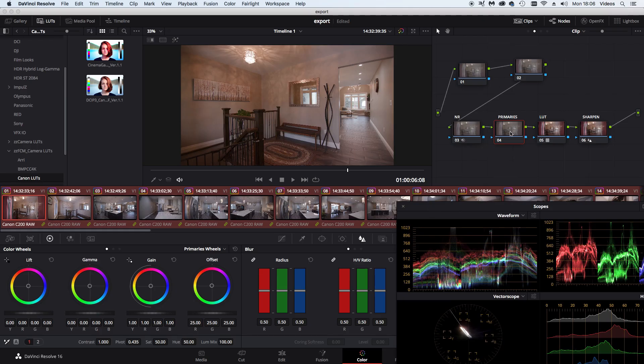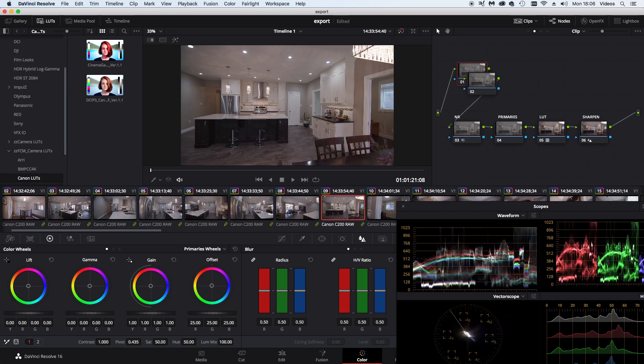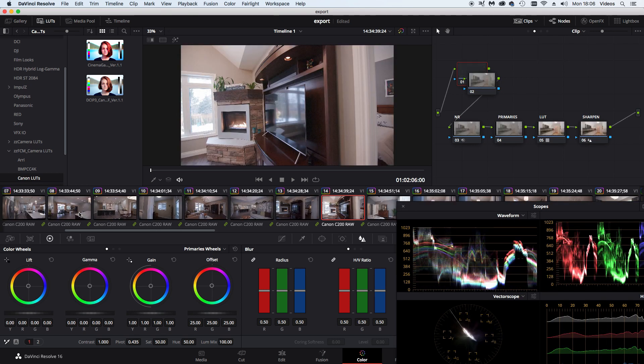Now I might scroll through all the clips and have a quick look. I'll bring up the waveform and select the primaries node — there's no color correction applied here, but I could do it to the RAW files if I wanted to. Since I'm exporting as a 10-bit 4:2:2 ProRes file there's lots of room for grading. I could go through all the files and check waveforms — if blacks are crushed or highlights are clipping I'd fix it — but since I shot with the LUT on it should be pretty good.